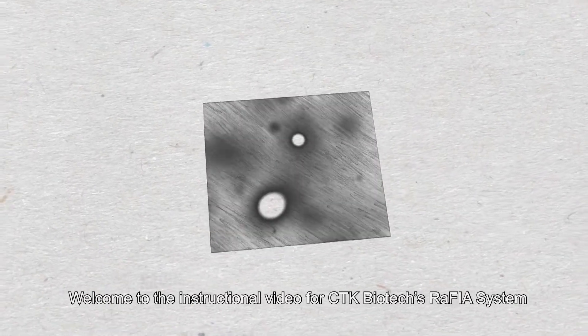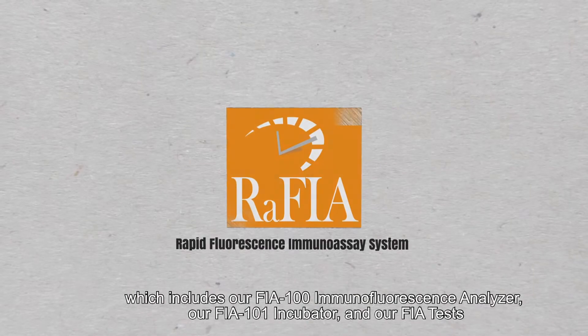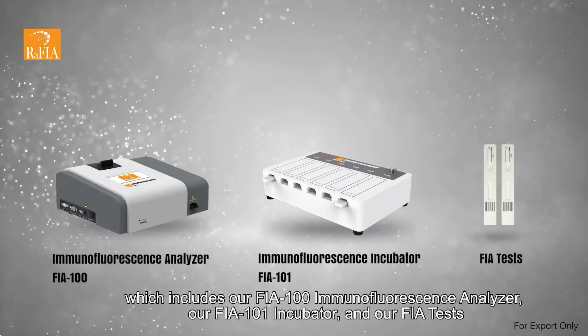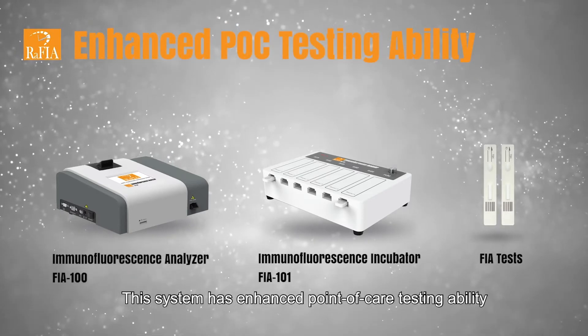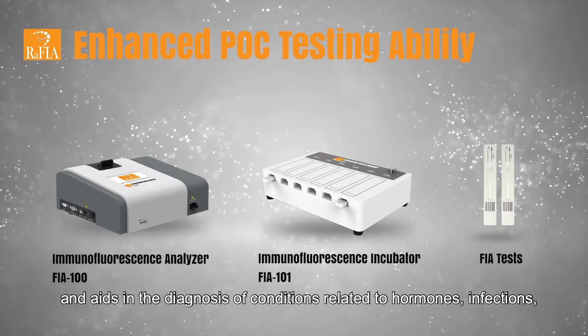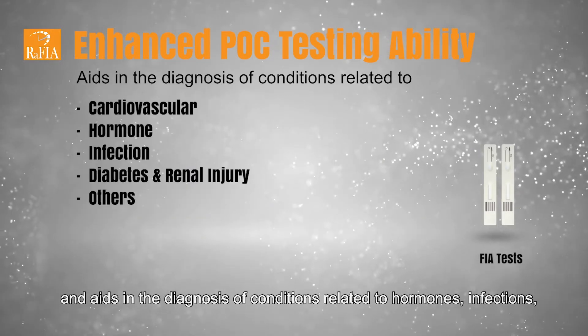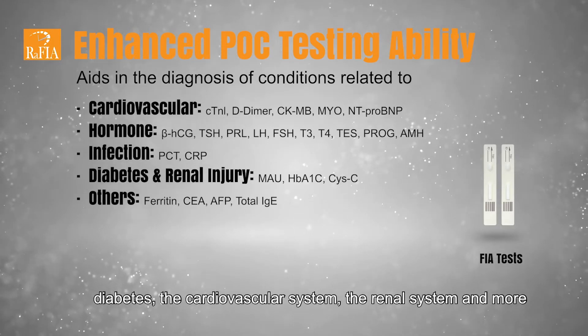Welcome to the instructional video for CTK Biotech's RAFIA system, which includes our FIA 100 Immunofluorescence Analyzer, our FIA 101 Incubator, and our FIA tests. This system has enhanced point-of-care testing ability and aids in the diagnosis of conditions related to hormones, infections, diabetes, the cardiovascular system, the renal system, and more.